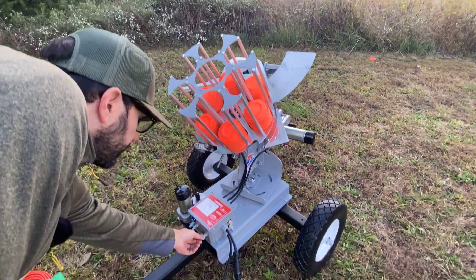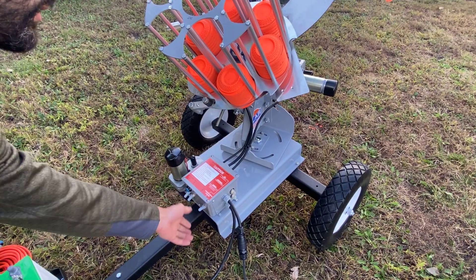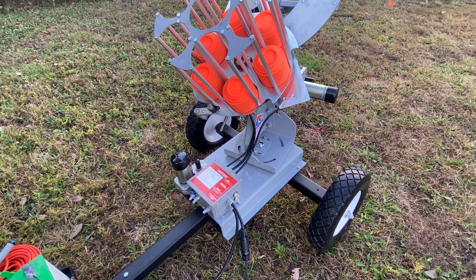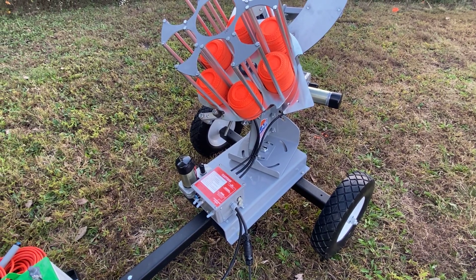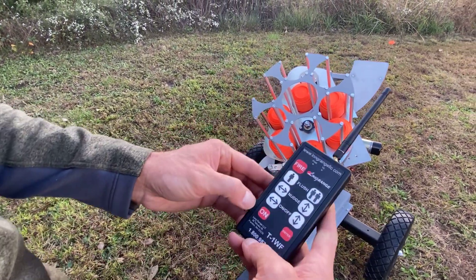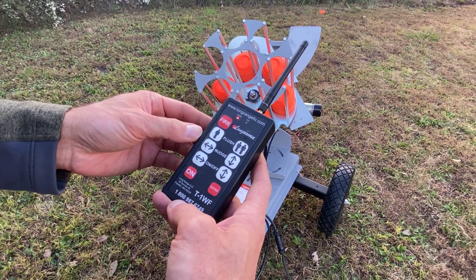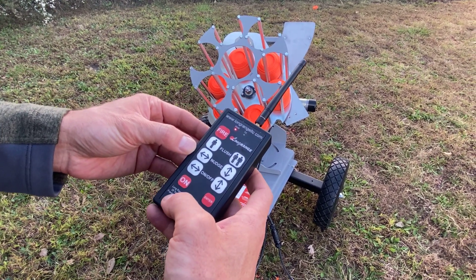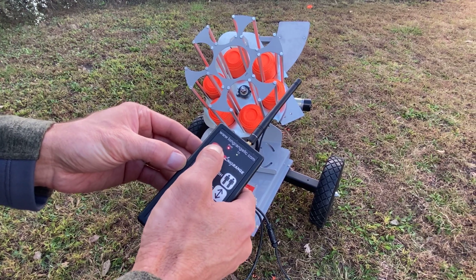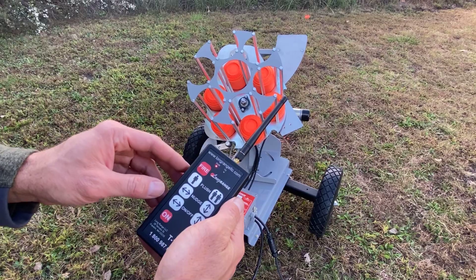Once you have it hooked up and you're ready to operate the machine, go to this switch here — this is the operating switch for the trap. You will cock the machine by moving the toggle switch to the up position. If you turn your long-range transmitter on, you basically have a wireless transmitter, and the first thing you can do is fire the trap. The trap will reset itself, ready to go again.